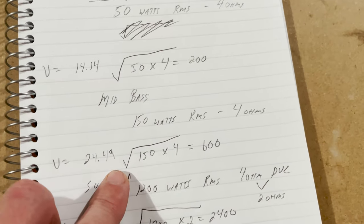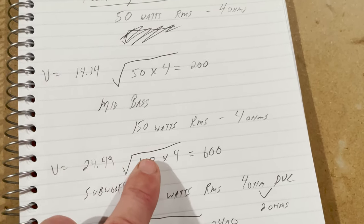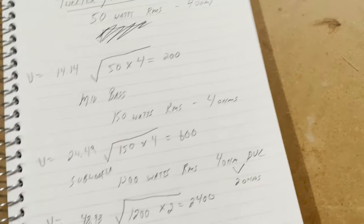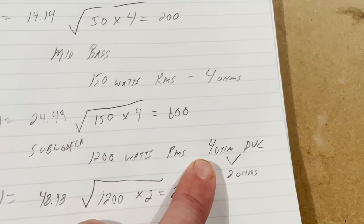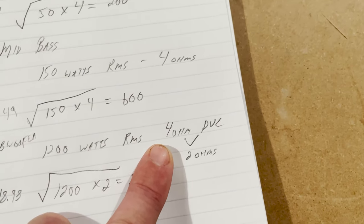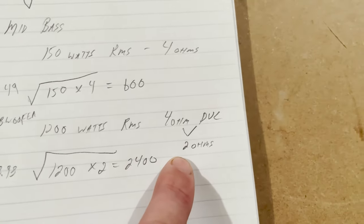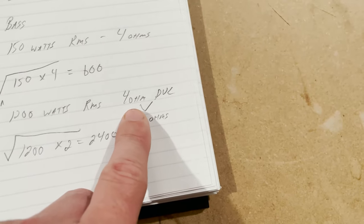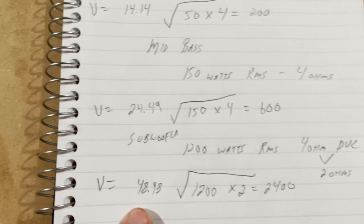For mid-range, I have mine crossed over at 4200 Hz and found the output peaked at around 1600–1800 Hz, so I played a test tone around that and brought it back down to just under 14 V. For mid-bass, it was 150 watts RMS with my JL bridged: 150 × 4 = 600, square root is 24.49 V. For the subwoofer it's a little different. I've got a 1200 watt RMS sub with dual 4-ohm voice coils wired to 2 ohms on my JL amp, so you do 1200 × 2 — not times 4. If you did times 4 you'd blow your subwoofer.